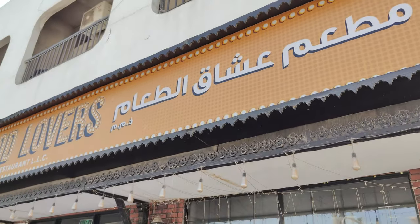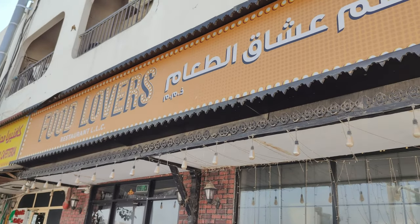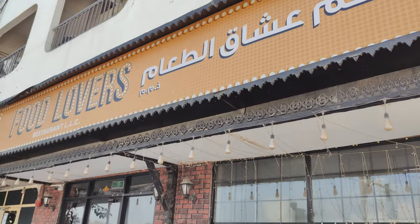Hi friends, welcome back to Heart Home and Travel. This restaurant is called Food Lovers. We are on the way to school and we are here to get food.